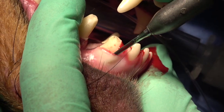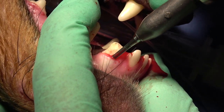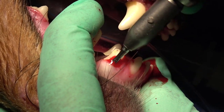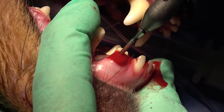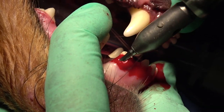It does acclimate very well to the extraction of that tooth. The other teeth it's extremely helpful with are the other incisors, which are flat mesial and distal in the dog, and also the lingual aspect of the mandibular canine.